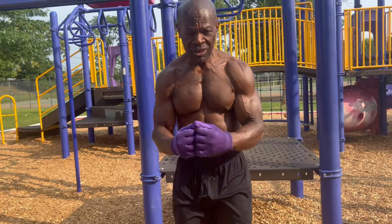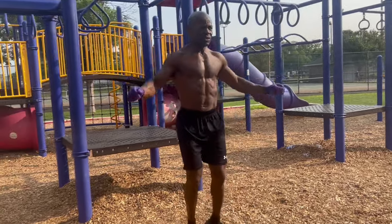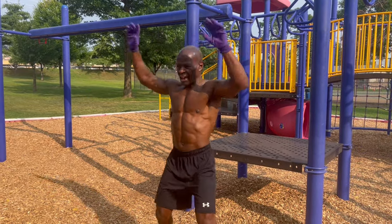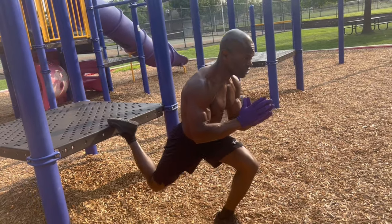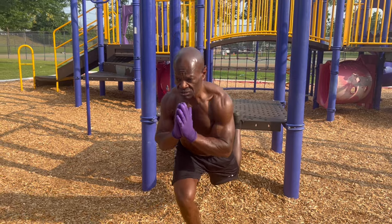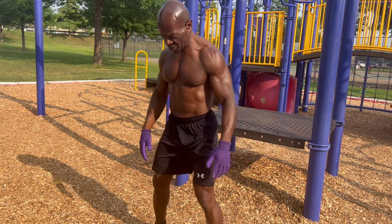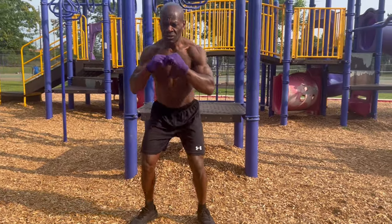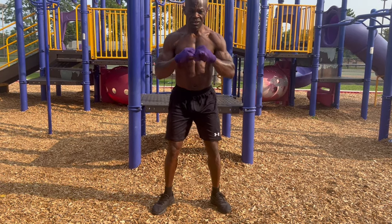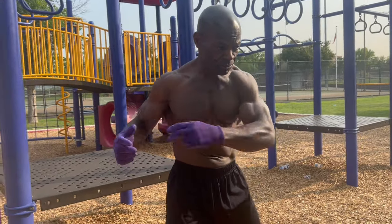I'm also going to throw some jumping jacks in for cardio. And you only need a little bit, you don't need a whole bunch. You want to switch the leg. Then I'm going to throw in some regular squats. And I'm also going to stretch — you can stretch after each set, each rep. Stay nice and loose.